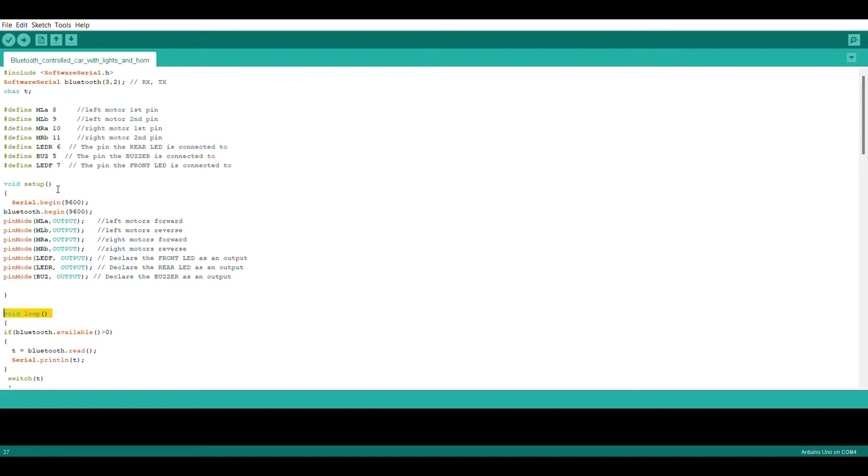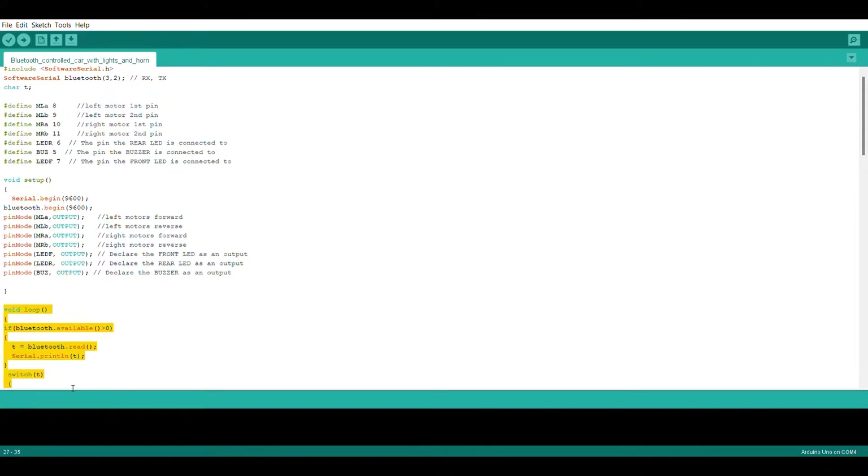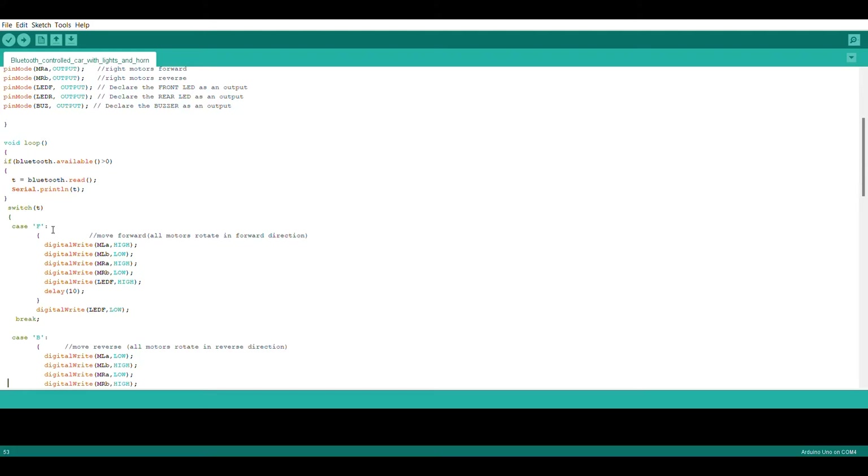In the setup section, we write the commands that have to be executed once, like initializing the variables. In the loop section, the commands that have to be executed continuously are written. In the beginning of the code, we initialize the Bluetooth module — pin number 2 for transmitting signals and pin number 3 for receiving signals. The digital output pins where the motors, LEDs, and horn are connected are also assigned to variables using the define command. The pin modes of the variables are declared as outputs. In this command, the serial data from the Bluetooth module is read, and depending upon the buttons pressed in the smartphone, the control will go to different sections of the loop. For example, if the forward button is pressed in the phone, the control will go to case F, which commands all the motors to rotate in the forward direction.